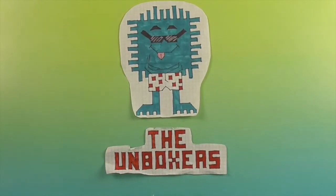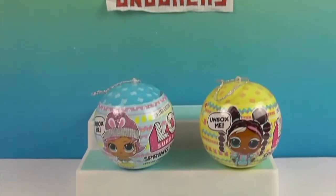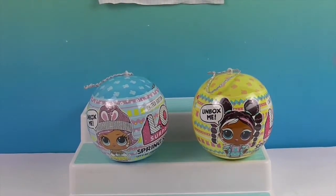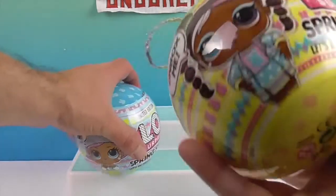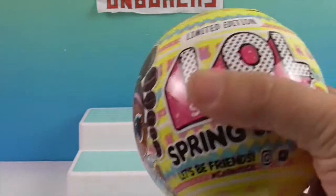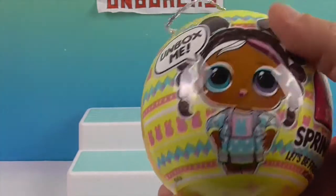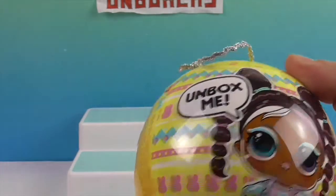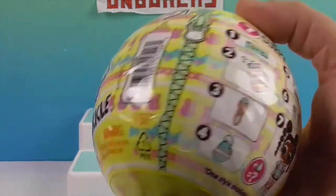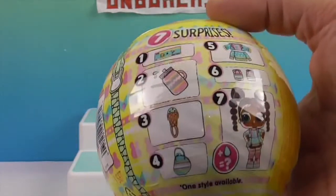Hello and welcome back to the Unboxers! Today we have something new in the world of LOL - the LOL Spring Sparkle limited edition. This is a Spring Sparkle series, one of the limited edition ones where you actually know who you're getting. On the outside of the ball it's got little bunnies on top, and it's decorated like an Easter egg - very cool!